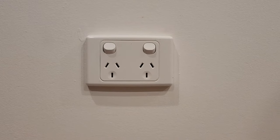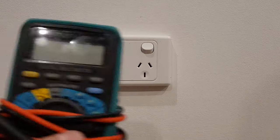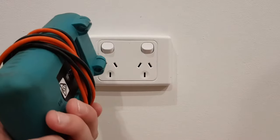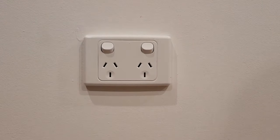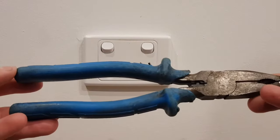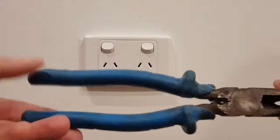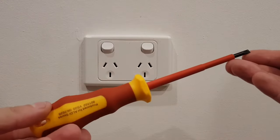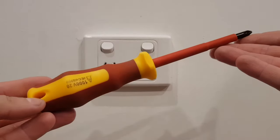Hey guys, this is just a quick video on how to change a power point. The things you're going to need are a multimeter — get one of these off the internet or your local electrical wholesaler — some pliers to twist your cables if you've got two or more cables behind your power point, a flat-headed screwdriver, and a Phillips head screwdriver.